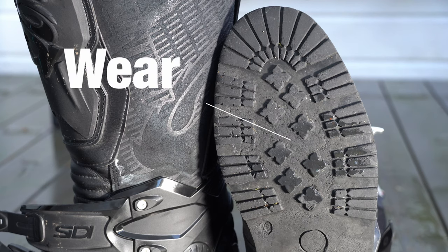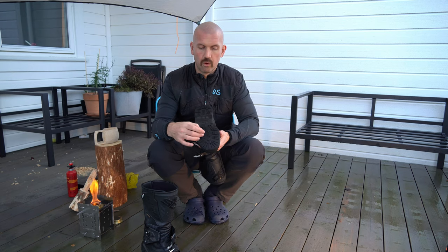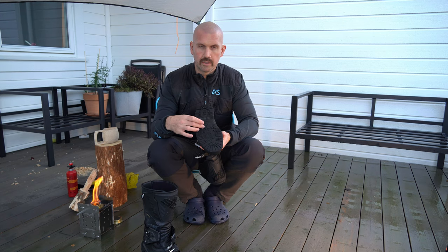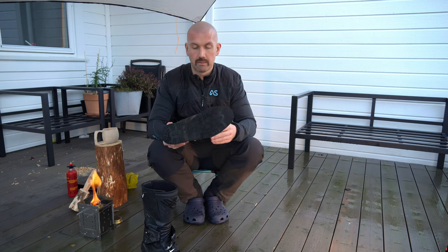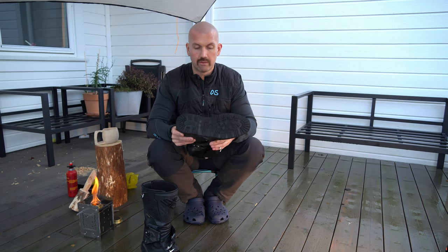As you can see here, I stand more towards the toes than underneath my legs. I'm not sure if that is the best or most correct position but I find it really comfortable.